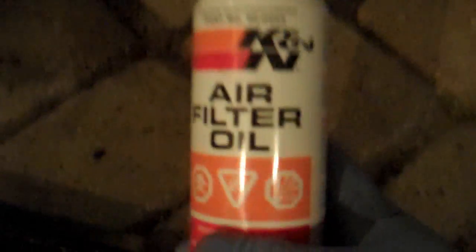So back to the air filter. I'm just going to be oiling it up now with the K&N air filter oil. All we do is just liberally spray the oil all over the filter element, and we do the same for the other side. And that's pretty much it — it's ready for installation.